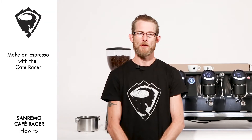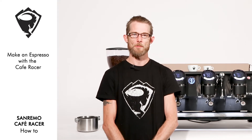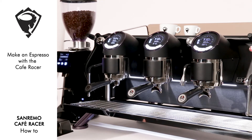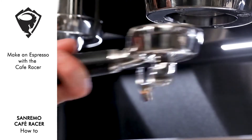Hi, my name's Ben Stevens, and I'm part of SWAT, the San Remo World Academy team. Today, we're going to be running through making an espresso and a cappuccino on the new San Remo Cafe Racer.